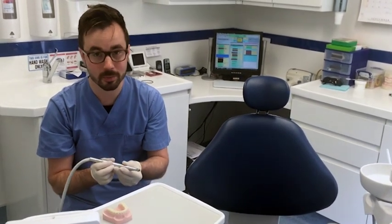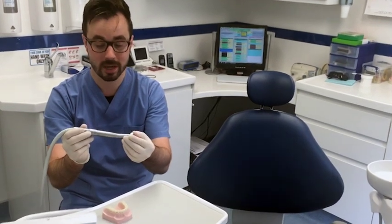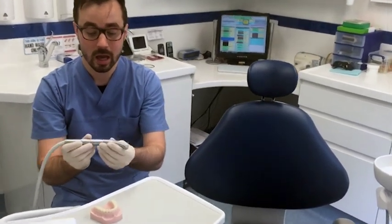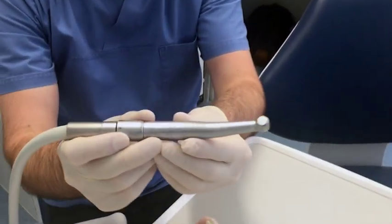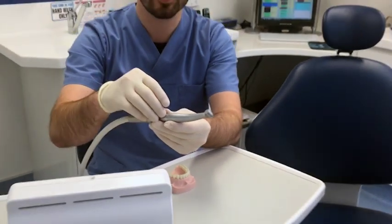At St Stephen's Dental Practice, we are very modern and we have incredibly modern dental handpieces. Just a quick close-up of the actual drill — it's brilliant.